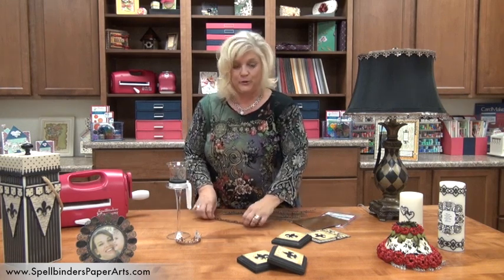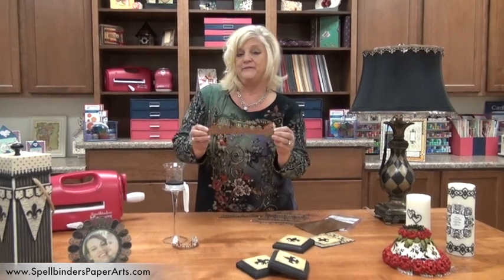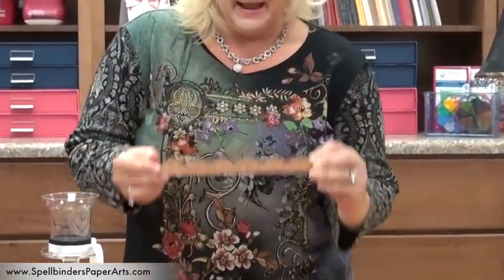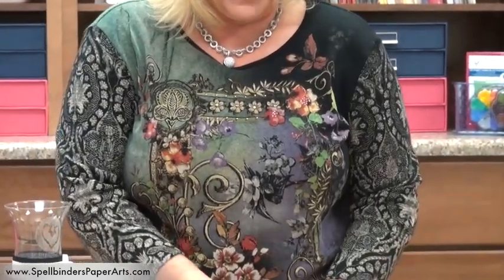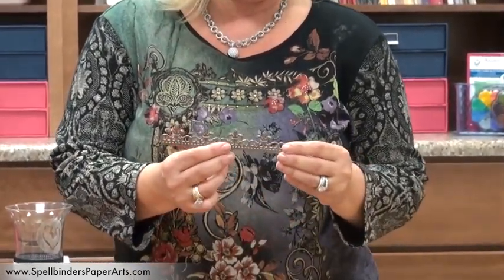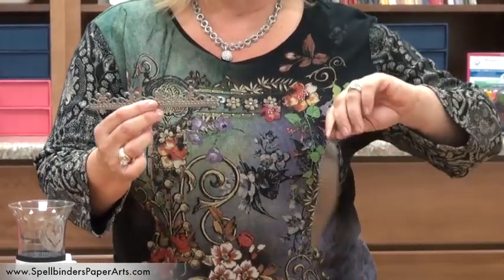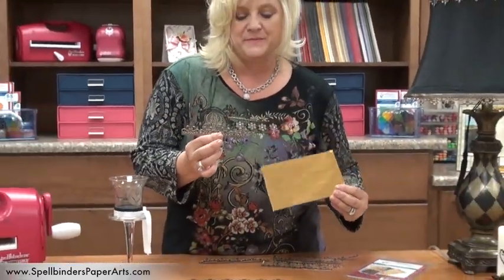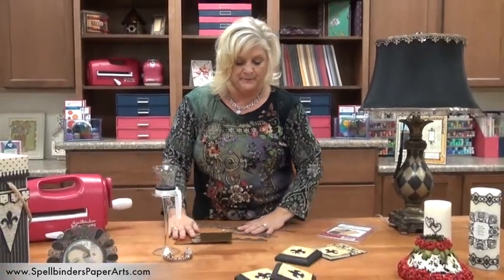I am going to use the fleur-de-lis accent and motif set, which this is our border die. What we're doing is we're cutting out strips out of the spellbinder spoil, and when you cut out the strips and emboss you get really beautiful results.